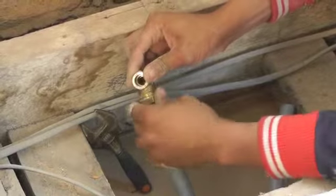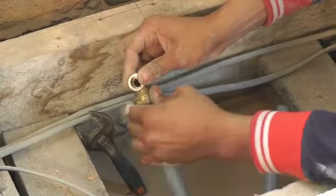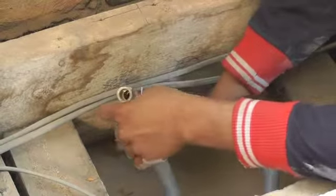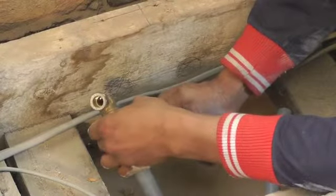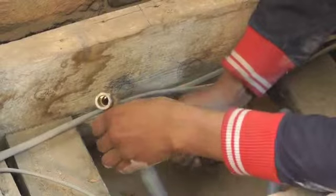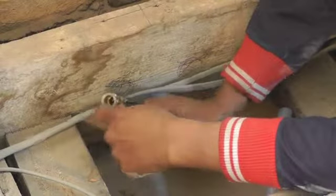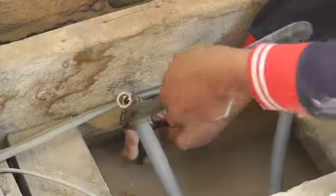Making sure that we have no leaks at all. Let's go.